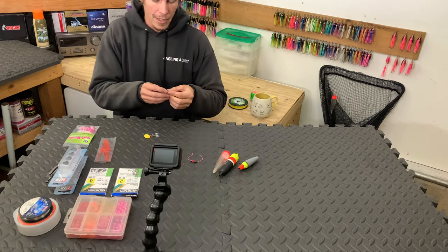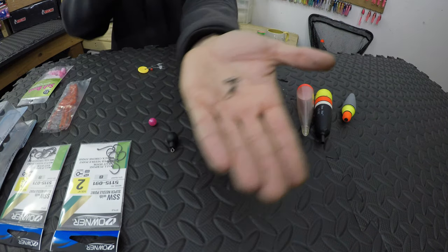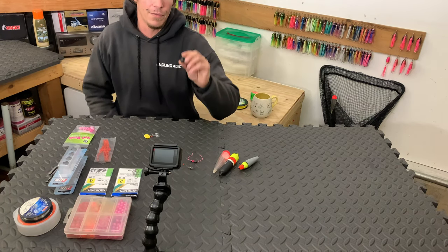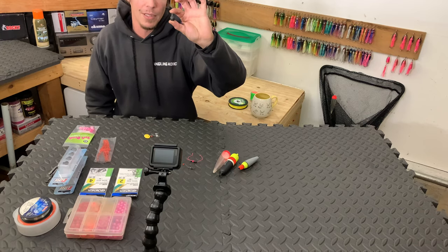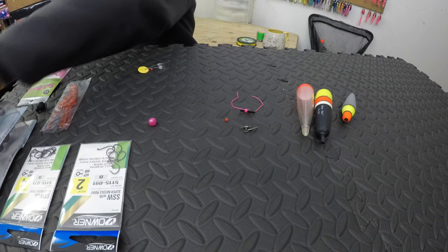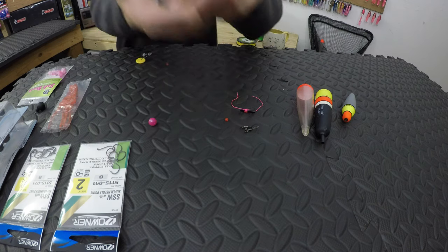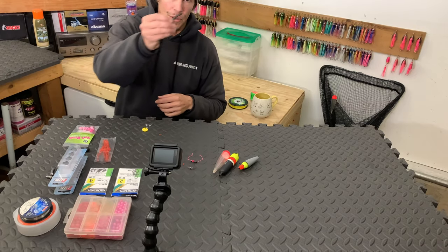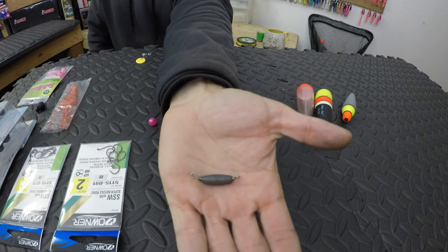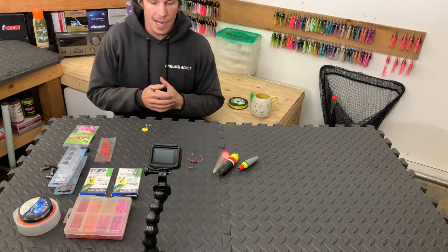We're going to be using a three-way swivel — that's where we'll attach our weight, our braided line, and our leader coming down. There are a bunch of different styles of weights. We're going to be using these Dragon Balls by P-Line, which is a great product. There are other options too: hollow core lead, solid lead, and little slinky weights. If you don't want to use a three-way swivel, you could go with an inline weight. But for this setup, we're going to use the three-way swivel, and we'll come back to the other weight options at the end.